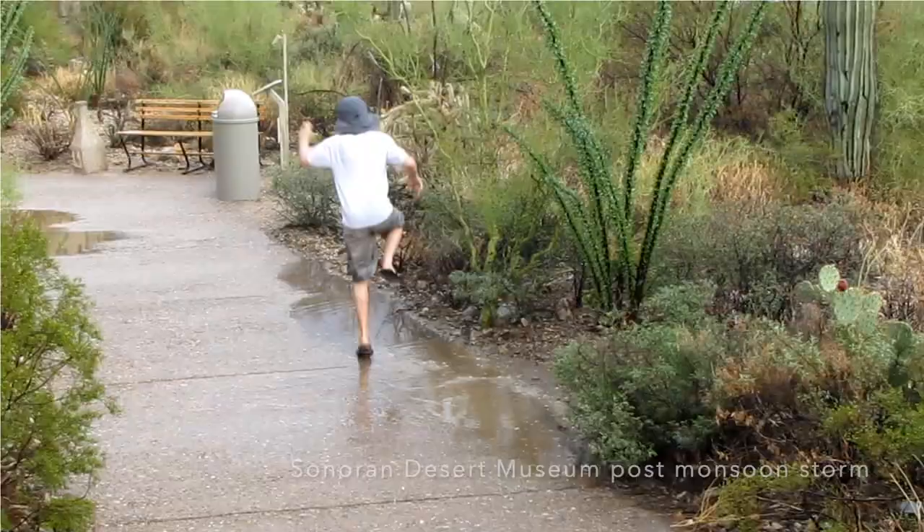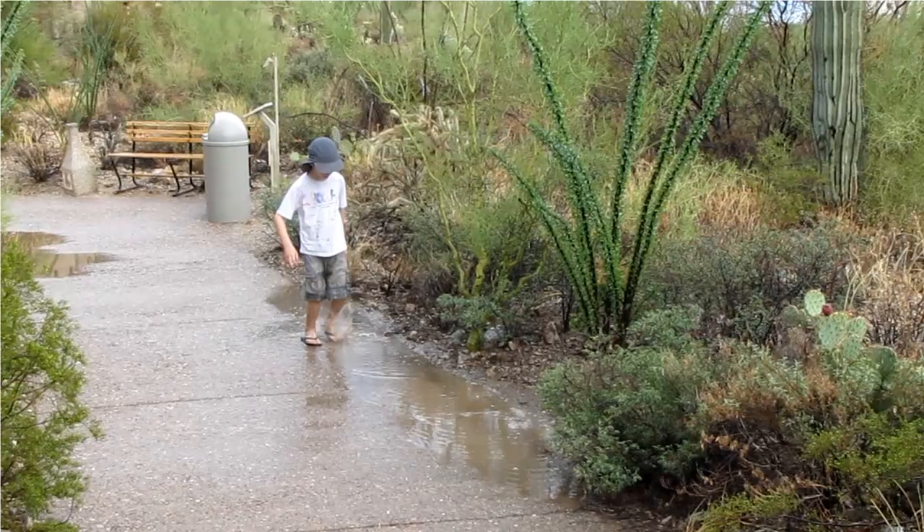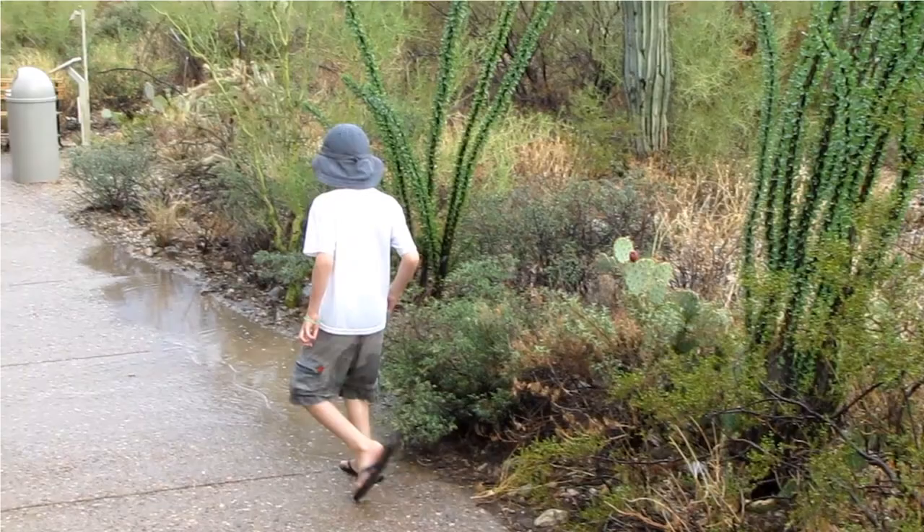On average, the Sonoran Desert receives an annual 12 inches of rainfall per year, half of which falls between the months of July and September. This creates a tremendous opportunity for harvesting a resource that falls free from the sky, and also offers one of the best times you can have playing with your kids.